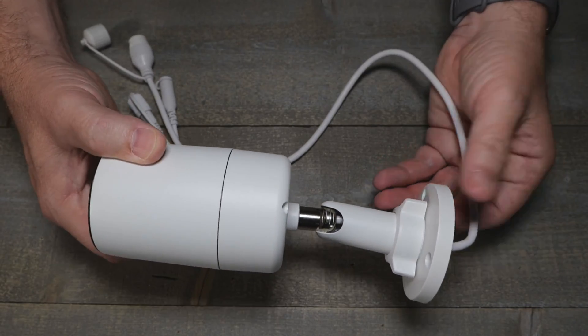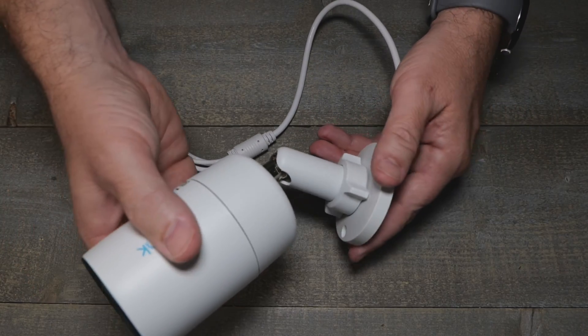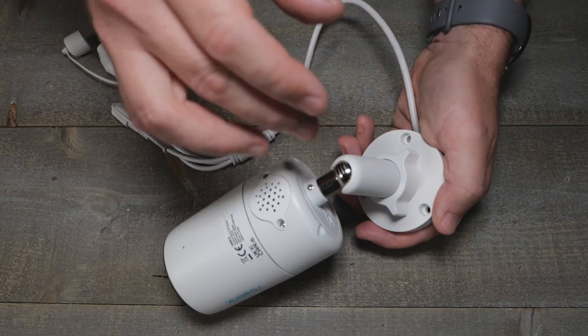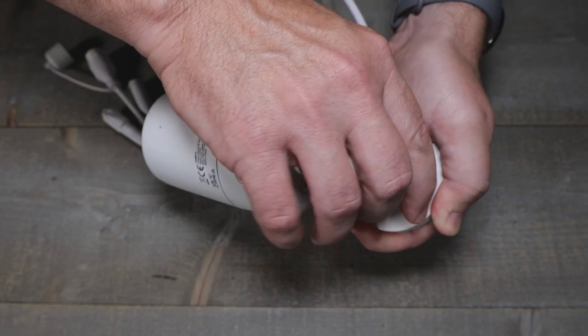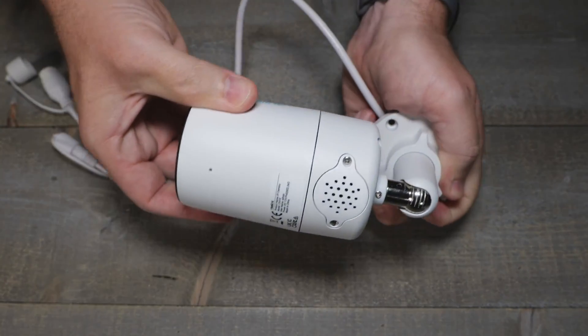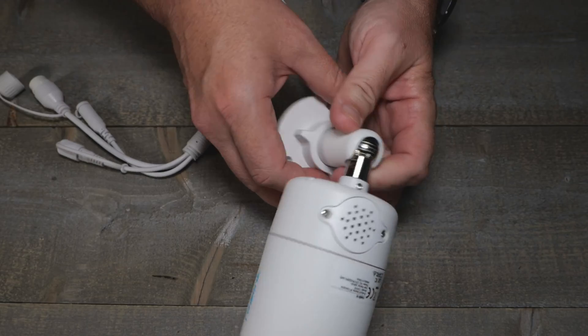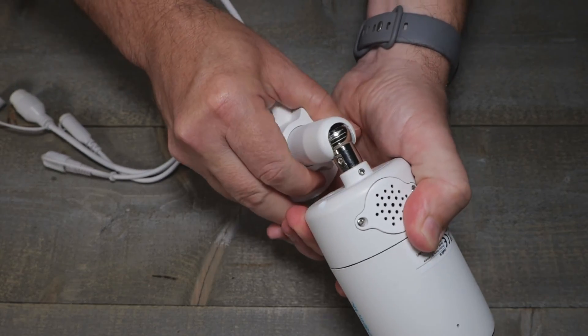I like that they went with the same tool-less mount. It's not like the turrets where there's no set screw — you turn it, it tightens, and stays locked in. It's not going to get moved around when a big storm comes by, and then you have to go reset all your cameras, which is a pain.